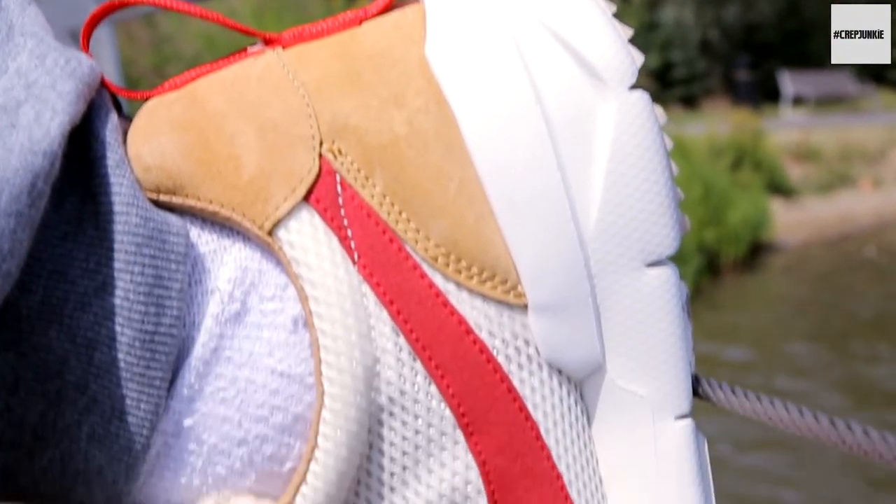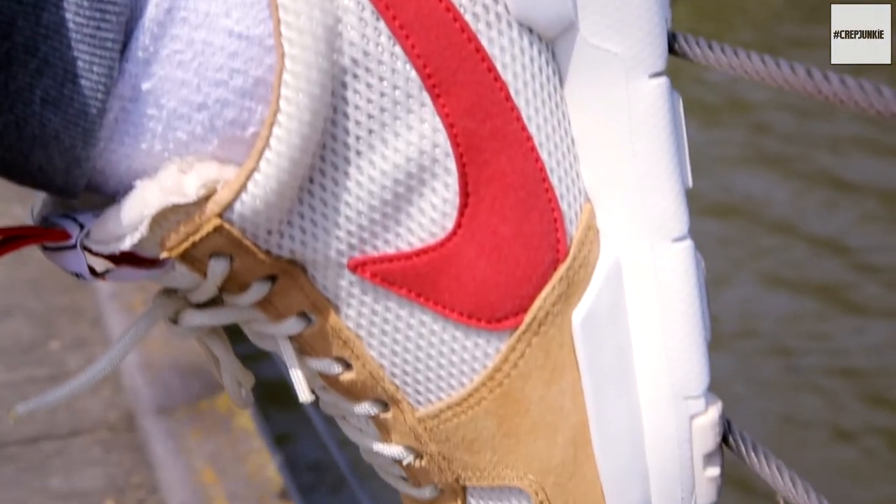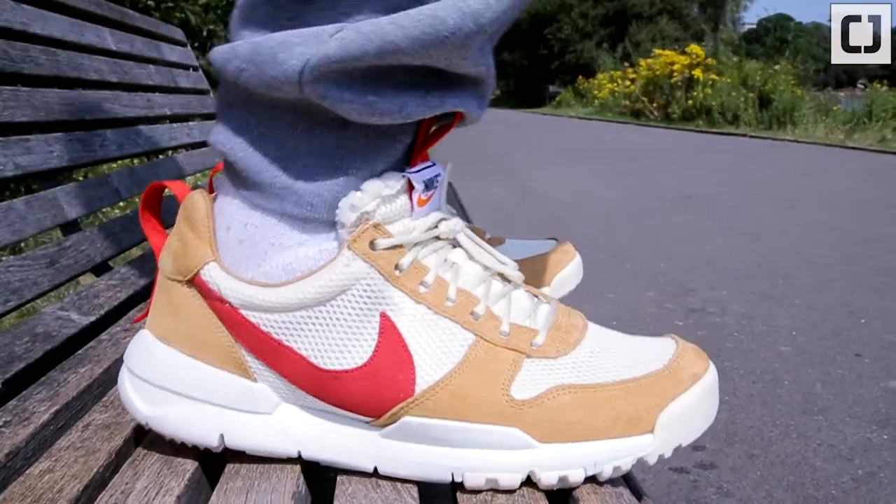As for the comfort on this trainer, it's true to size, light, and very comfortable. Trust me, you won't even notice it's on — even though it looks quite clumpy.